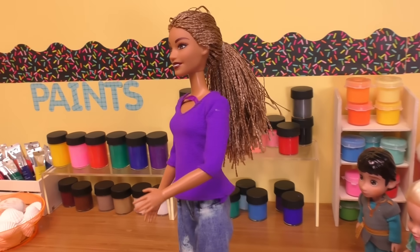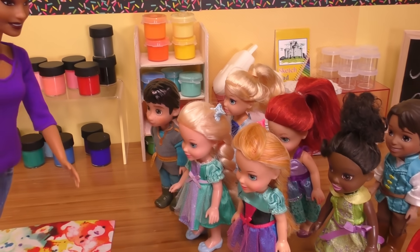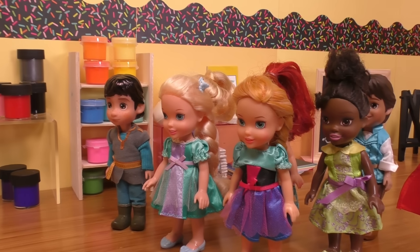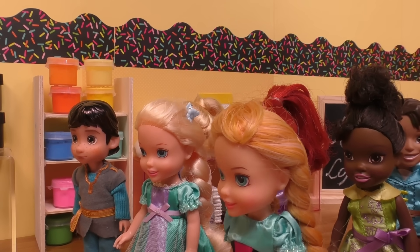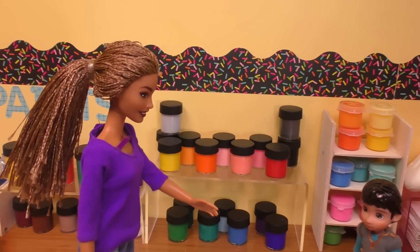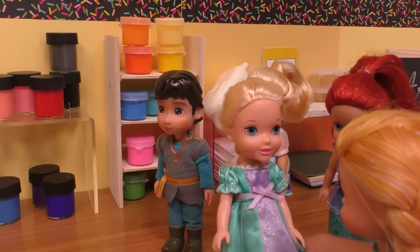All right, so here we are — the Mother's Day field trip is at the arts and crafts store because we are going to be making paintings for your moms. I can't wait to paint! That's so much fun. But Miss Michaels, can we really paint whatever we want, especially for our moms? Yes, just think about what she likes and paint it for her.